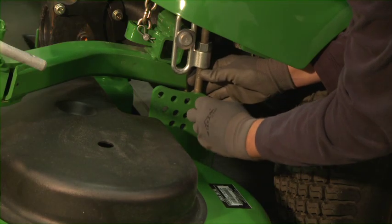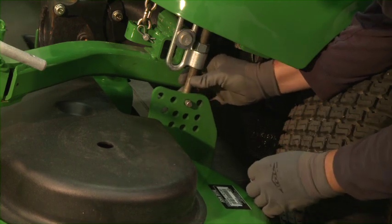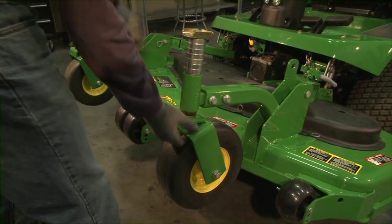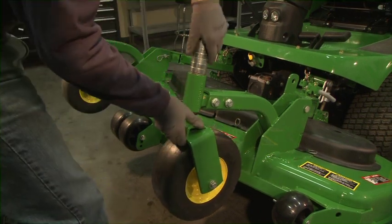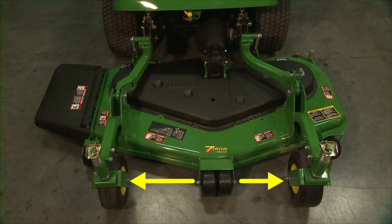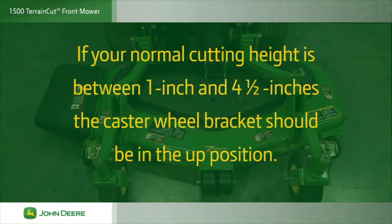Remove the rear hanger pins on the rear hanger plate on both the left and right side of the deck and reinsert them into the proper holes. To change the front casters, support the caster wheel with one hand and remove the quick lock pin and spacer guard. Move the proper number of spacers either on top or bottom to reach your chosen height of cut. The caster wheel bracket is offset to provide a range of cut. If your normal cutting height is between 1 and 4½ inches, the caster wheel bracket should be in the up position.